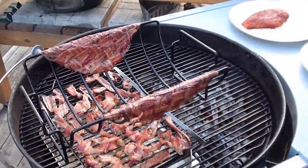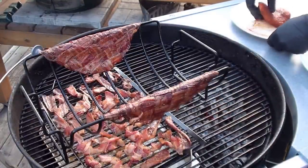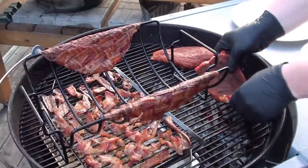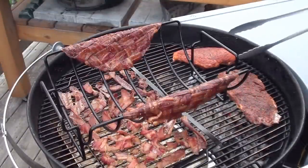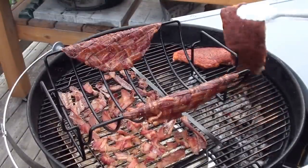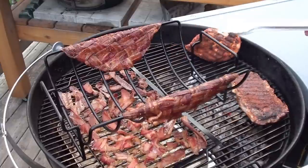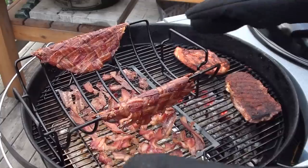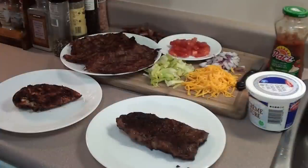Bacon taco shells have been cooking for around 40 minutes and they're looking great — just about done. Now we're going to get this chicken and steak on right over the hot coals. Check it out and give the steak and chicken a quick flip. Bacon taco shells are all done, so let's get them inside and prepped for the meat. Bacon, chicken, and steak all off the grill.